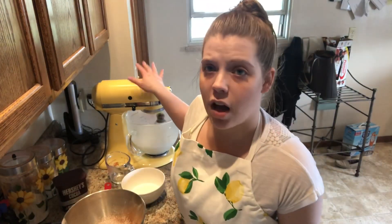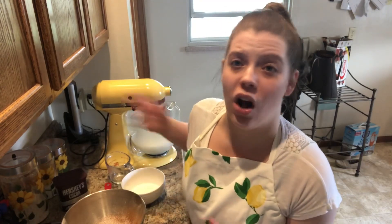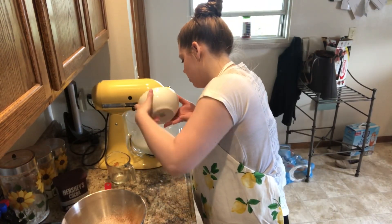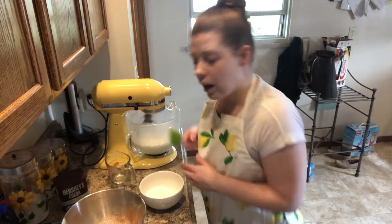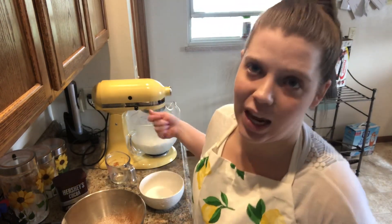The egg whites are at soft peaks now, so we're going to gradually add in our half a cup of granulated sugar. My sugar was chunky, so I went ahead and sifted it beforehand to get all the chunks out. We've turned the mixer up to super high speed while we're beating the egg whites, to get them to stiff, shiny peaks as we add in the sugar.